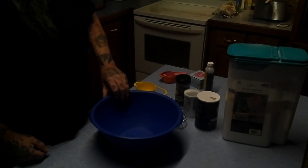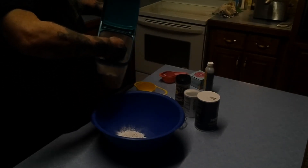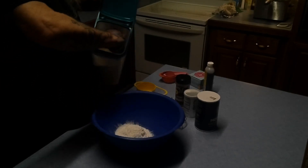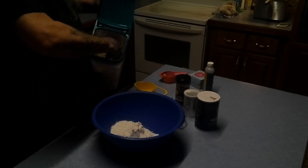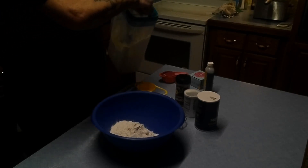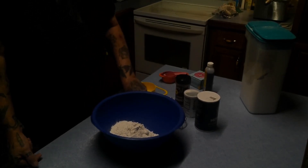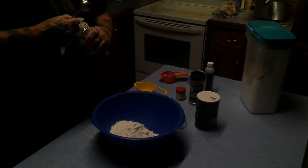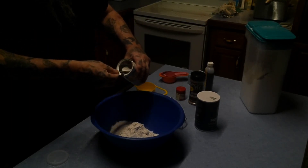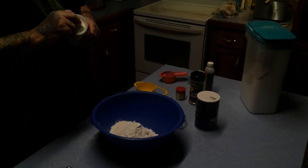You need a bowl and two and a half cups of all-purpose flour. Half, one, two and a half cups of flour — set that aside. One tablespoon of baking powder. One tablespoon of baking powder — wa-boof wa-bam, got that.